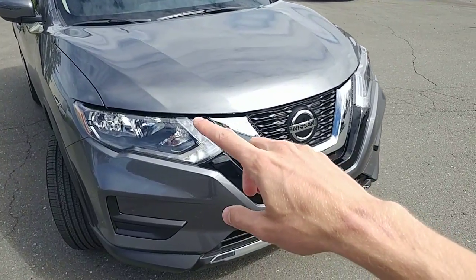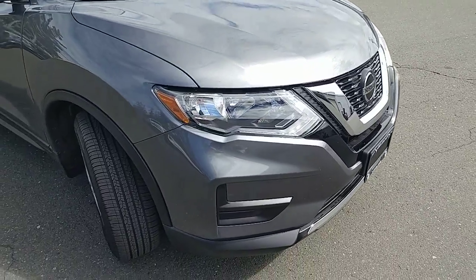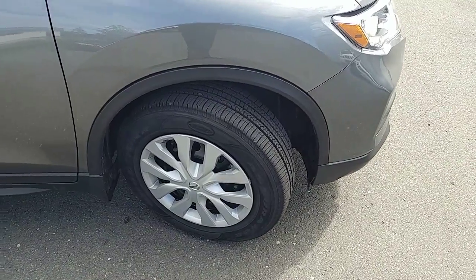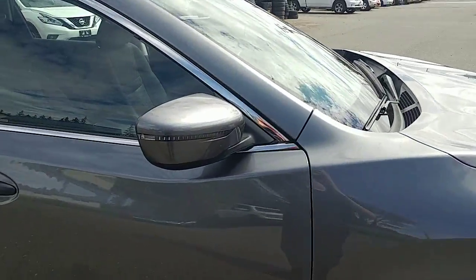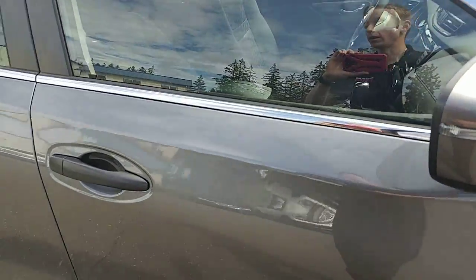Looking at the front, you do have the LED running lights, which are really nice — those are the ones that people coming towards you will see very crisply. Going around the wheels, they are steel wheels with hubcaps, 17-inch rims. Looking at the mirrors, there is a pedestrian blinker light here, so anyone walking on the sidewalk can see you when you're taking a corner.